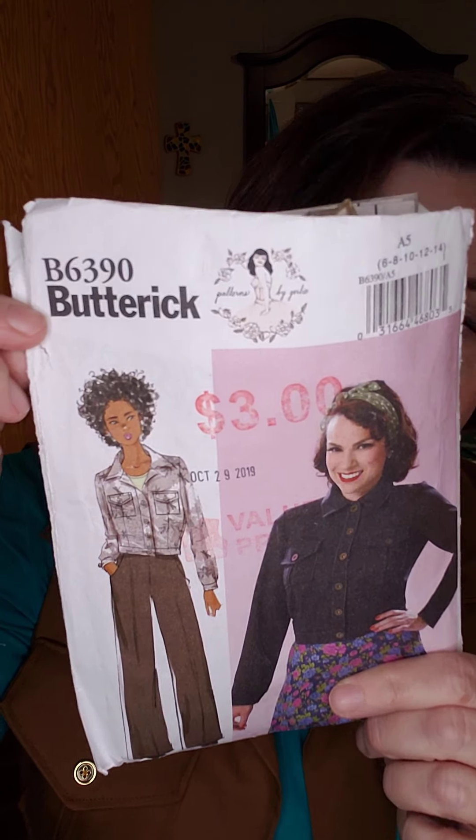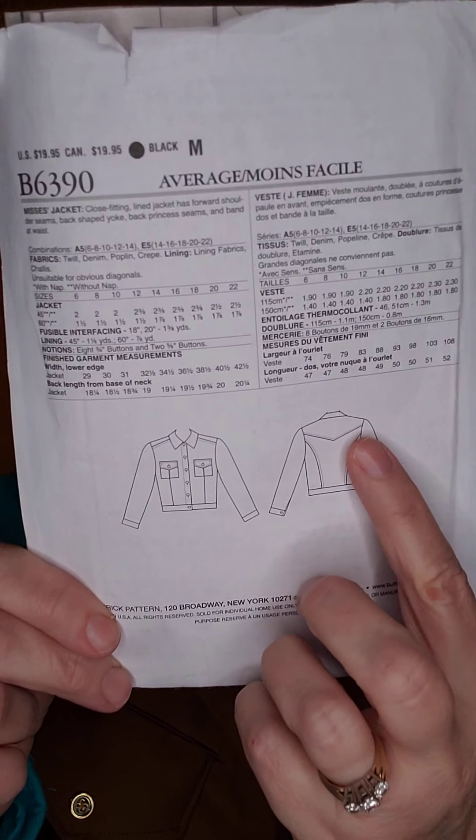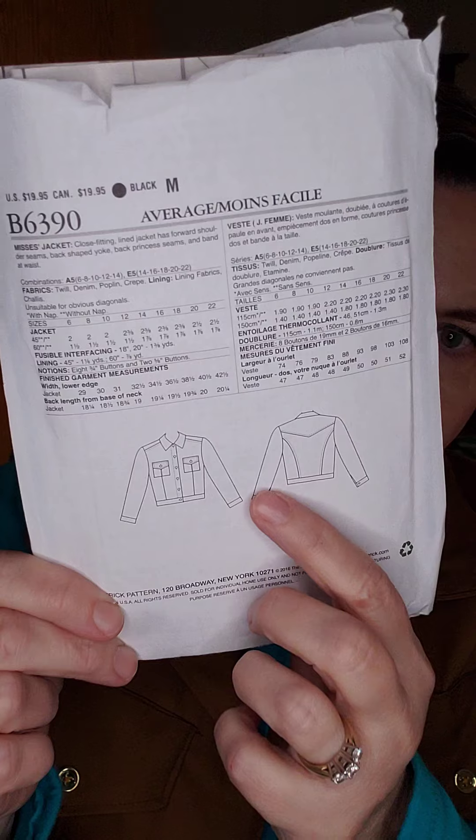I had some material left over, and you know me — I do not like to have material left over, I want to use every bit of it. So I reached for Butterick 6390. It's a little crop jacket — a jean jacket style. It has seams in the back, a yoke in the back, patch pockets in the front, darts in the front, and a fold-over collar. Well, I didn't have quite enough material for sleeves, so I'm bringing back the vest!